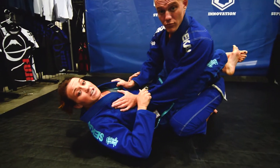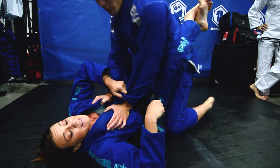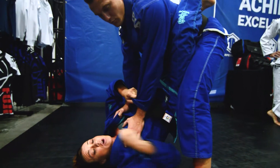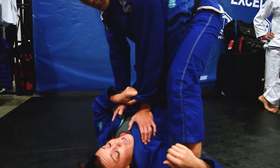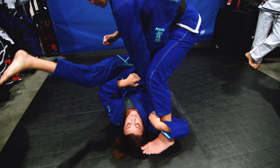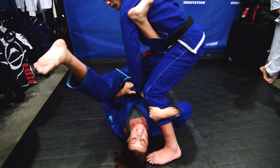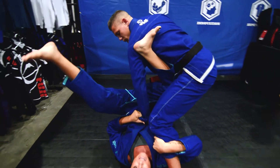So when I start in the closed guard and my opponent starts to stand up, I'm going to make the cross grip here. I stand all the way up, go underneath the leg, and open my guard but I keep my hips high. As I do this, I rotate and bring my knee inside, and my foot is going to wrap around and hook.